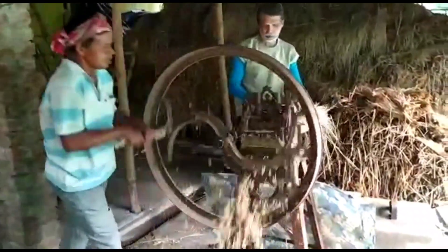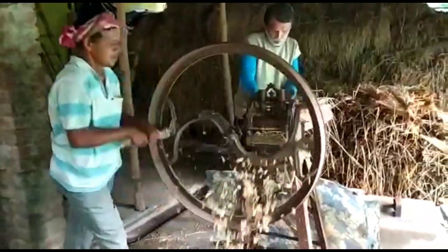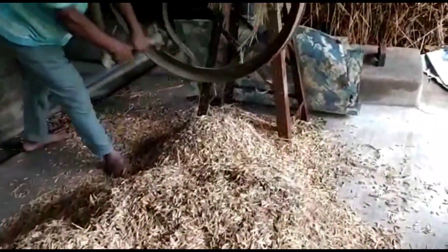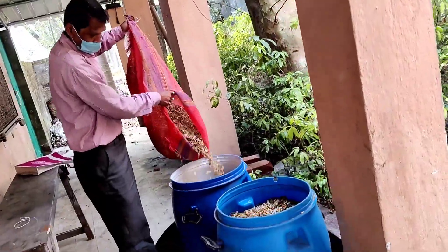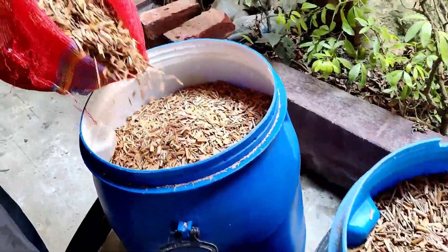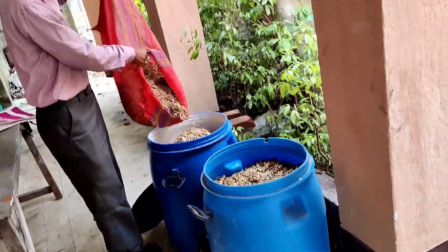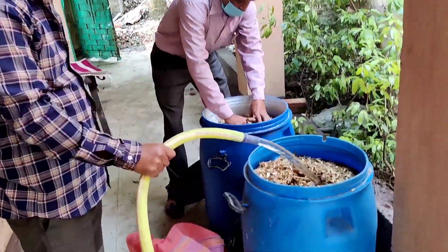The third thing is you have to crush and cut the straw into one-inch size. Or if you want, you can buy pre-cut straw. Any kind of cut straw can be used as a medium for growing this fungus. We have collected the cut straw. Now the fourth thing: you have to soak it in water for around 6 hours, then drain out all the water.